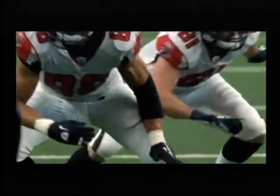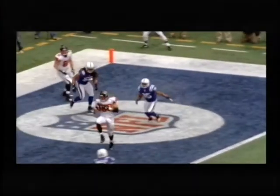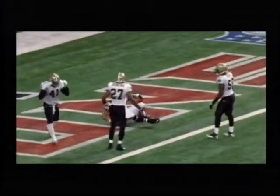Push-ups are a basic exercise anyone can do almost anywhere. And as you get stronger, you can change up your positions to challenge yourself even more. Push-ups are a good way to strengthen your upper body. Now I need a strong upper body to block defenders from trying to sack my quarterback. Everyone needs to do them to strengthen their core, which are the muscles that stabilize your entire body.